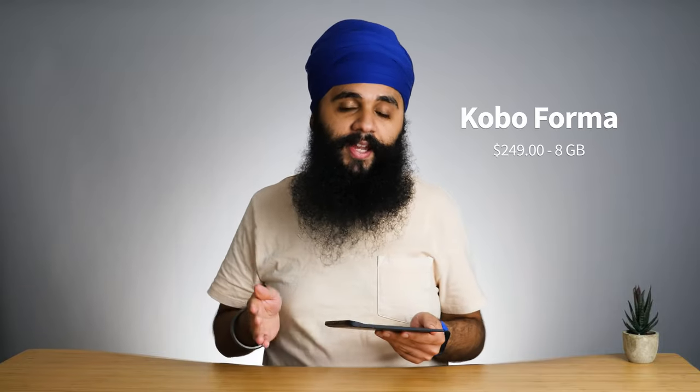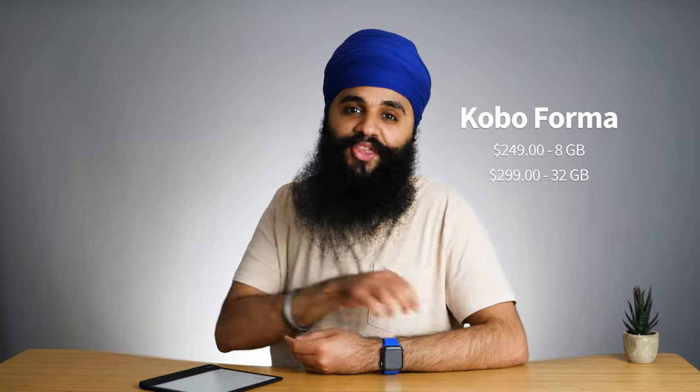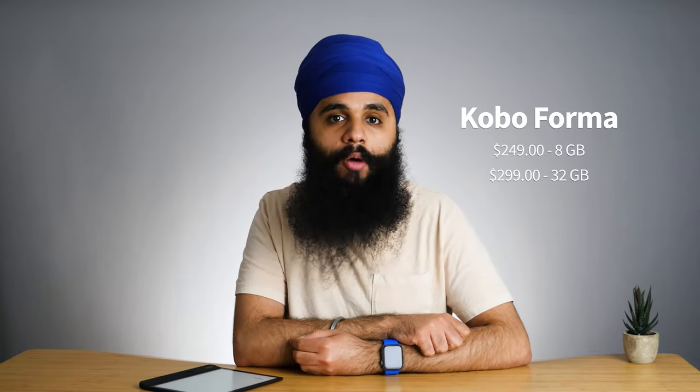The Forma starts at $249 for the 8 gigabyte model. If you want 32 gigabytes, that will cost you an extra 50 bucks — so $300 for the highest-end Kobo Forma.